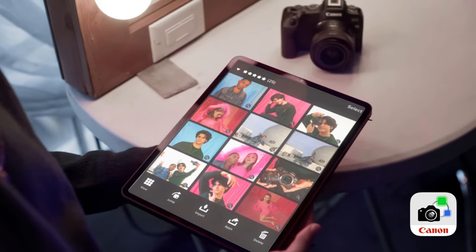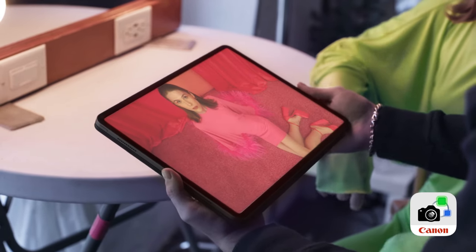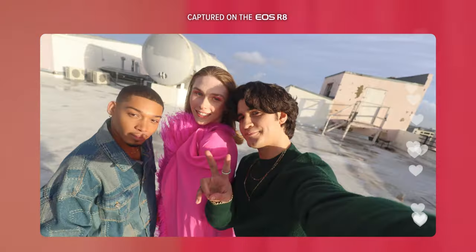The exciting thing about having the Canon Camera Connect app is that it can go directly to your phone in seconds. You can share it with your friends but also on social media.